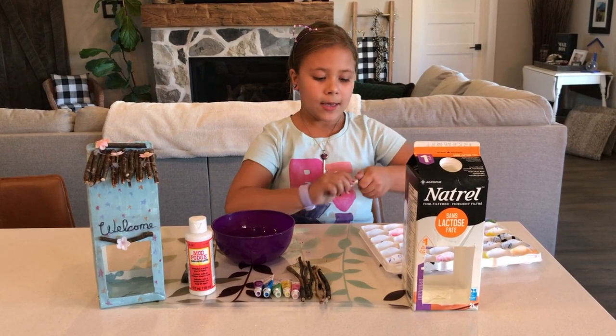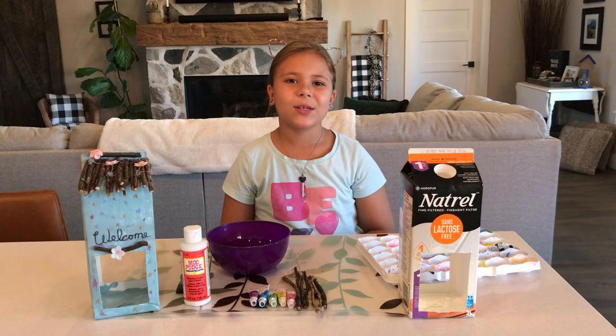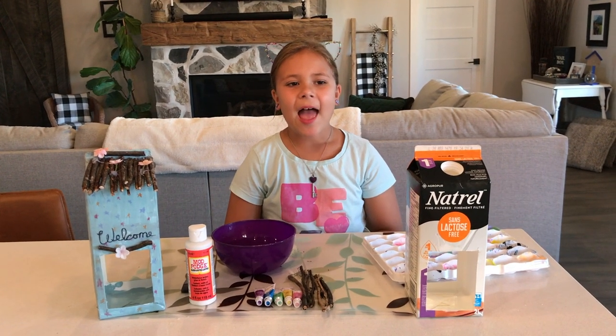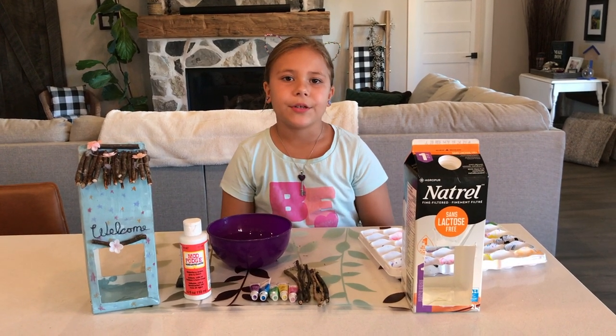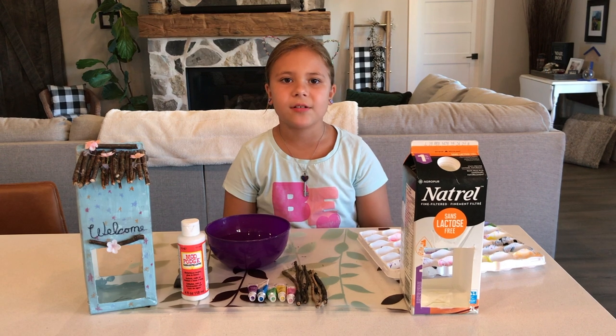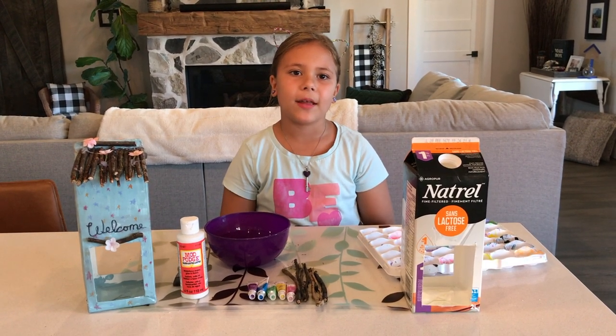So I am going to take my white paint and squirt it in and then start painting. I will show you when the primer is ready, and then once it is all painted on your milk carton or whatever you are using, you should let it dry and then you can move on to your paint. So I will see you guys back when this is all done.